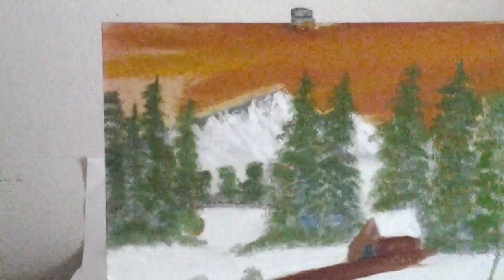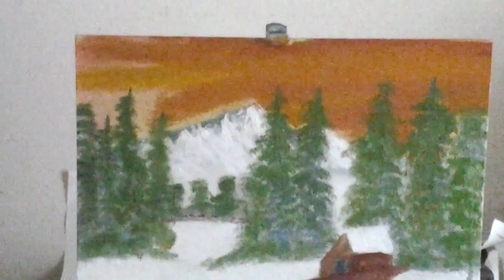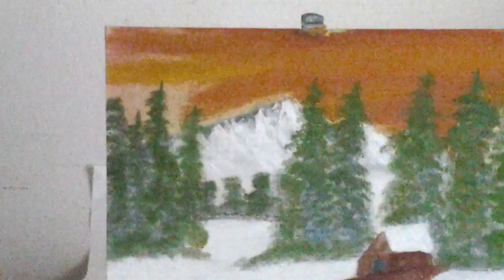Hello there, YouTube fans. This is artist Mark here and welcome to Art for the Heart painting show. I thought this was a beautiful painting right here.